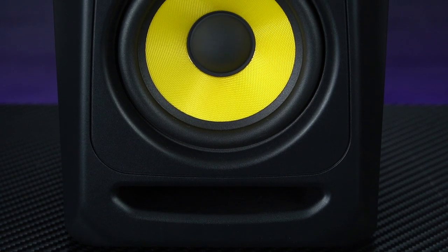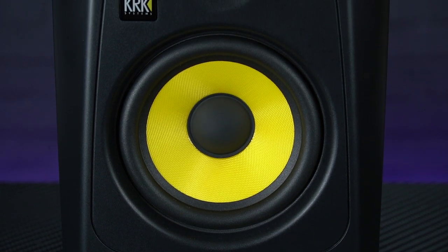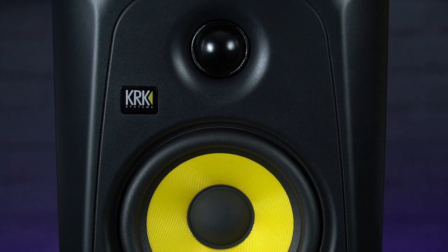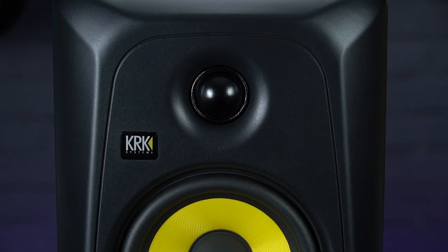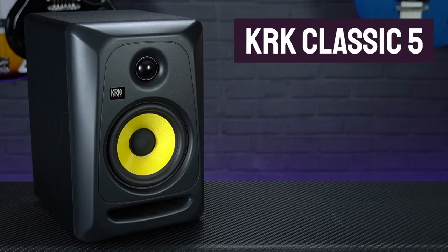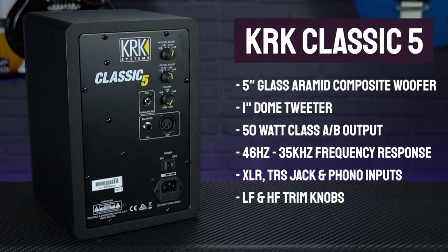In terms of drivers, the KRK Classics feature a 5-inch glass aramid composite woofer handling frequencies down to 43Hz, and a soft-domed tweeter with an optimised waveguide provides smooth, pristine and articulate highs up to 35kHz. These are powered by custom bi-amped Class AB amplifiers offering loads of headroom and low distortion.